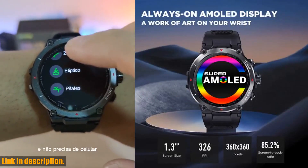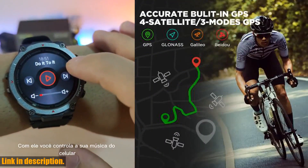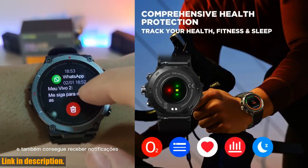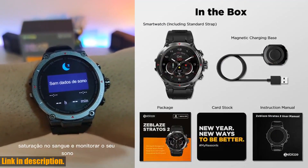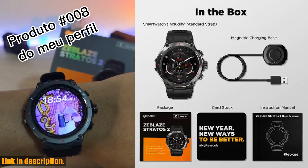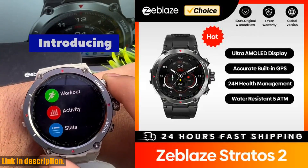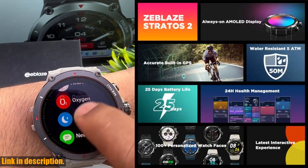It also includes sport modes for activities like outdoor running, cycling, and yoga. With all of these amazing features and more, the Zblaze Stratos II is the perfect companion for any active man on the go. And the best part? It's available at an incredible price point, making it a great value for everything it offers. So if you're ready to take your fitness and health to the next level, click the link in the description to get your hands on the Zblaze Stratos II today.